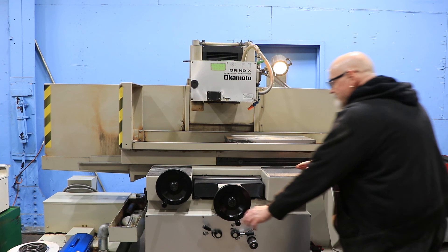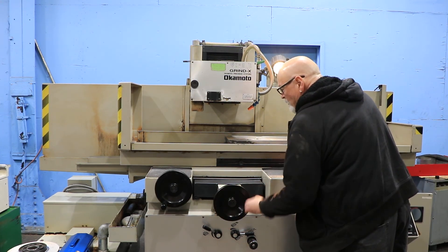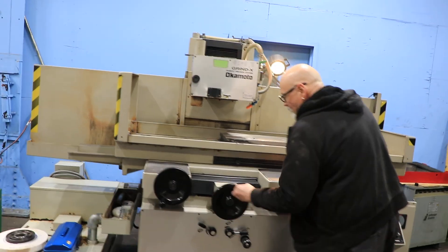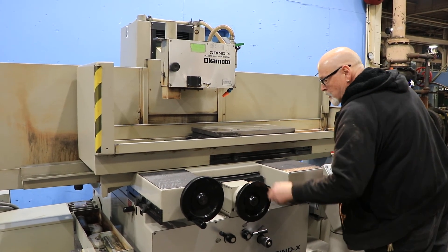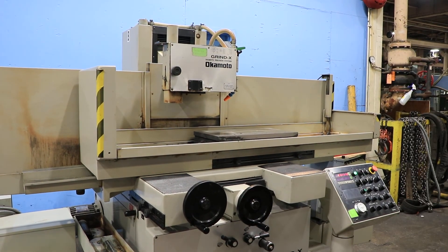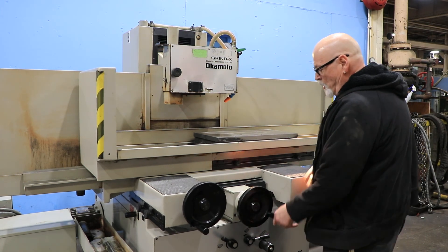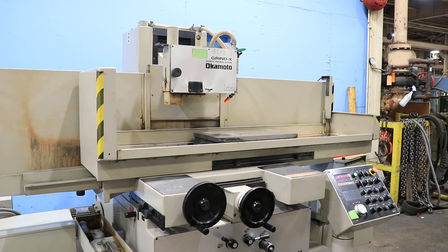The cross slide by hand right now is very smooth. These are very nice grinders, these Okamotos, especially this vintage, this series. That works really great — very little effort. But when you want to do this under power, you have to pull that out because there's a micro switch in there.